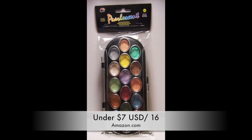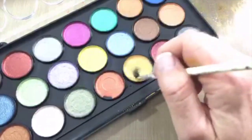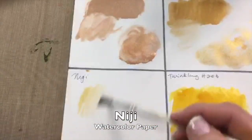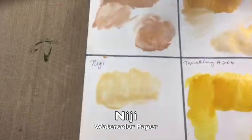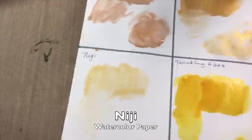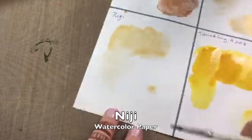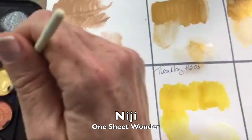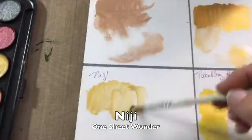Now the Niji watercolors — by far the cheapest product here, and if you watched part one you saw exactly how little product is in them. This is a hard pan — I add water to loosen it up but there's just really not a lot there. You can't really see it on the brush, and on paper it's a very thin layer of shimmer. Considering how inexpensive it is, you don't get heavy color saturation, but if you're looking for just a little light shimmer this may be a great product.